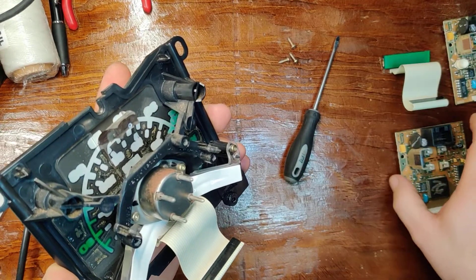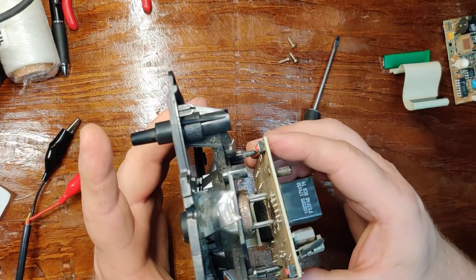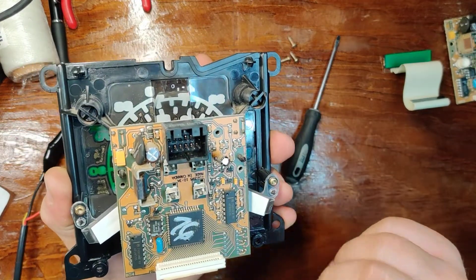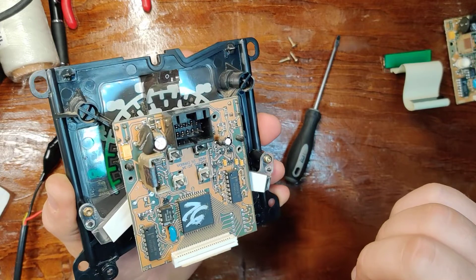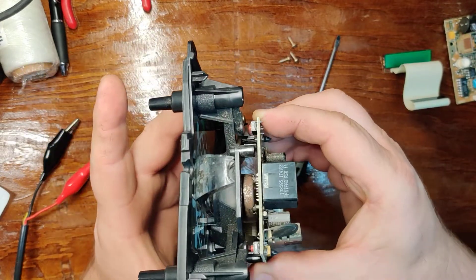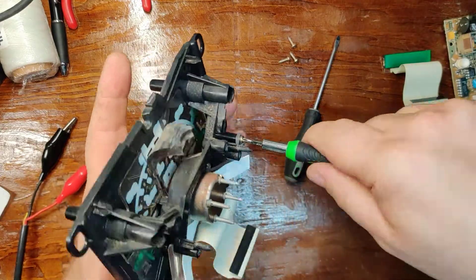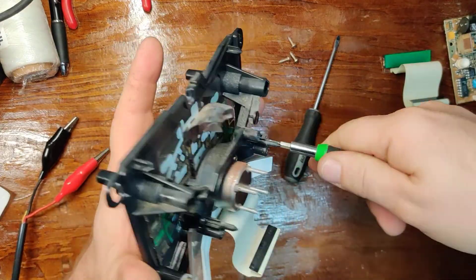So if I only wanted to change the PCB, I would just go ahead and push these four pins in those holes like that and put the screws back on. But since this is off, I'll show you how to change the LCD.